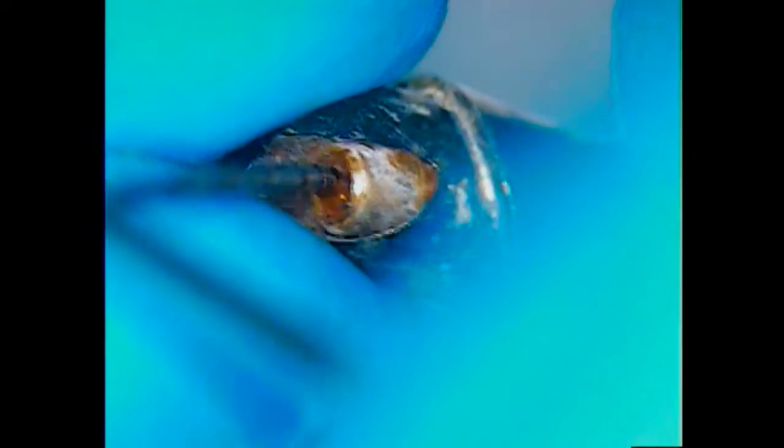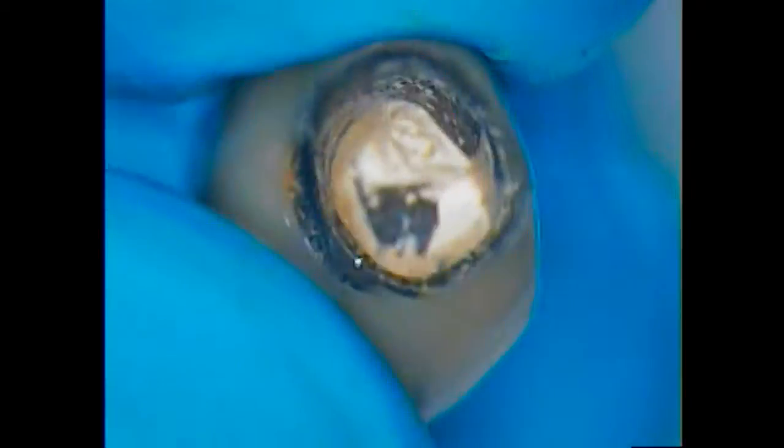We don't really know why the screw fractured in this case. It could have been the load from the bite, it could have been tightening, it could have been a number of things. We know there's a crown with it and it fits properly with the abutment. There is some cement inside that we're going to clean out — all that is temporary cement. It goes into a temporary cement cleaner remover for about 10 minutes in a bag, and then we'll have it all cleaned up and ready to put back in.